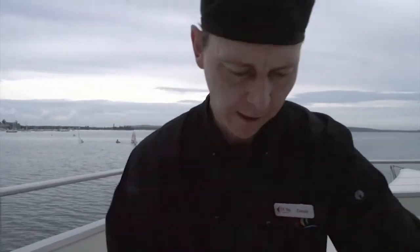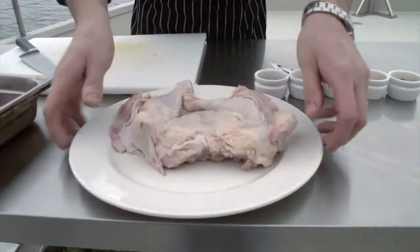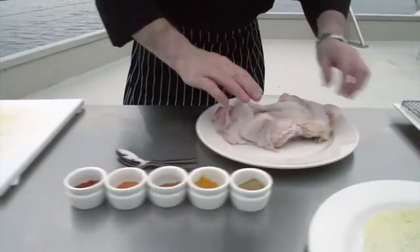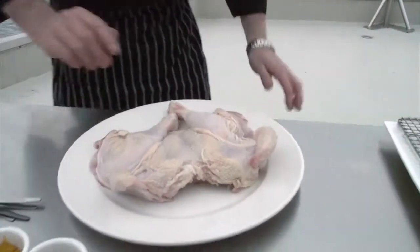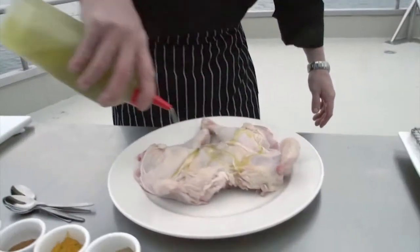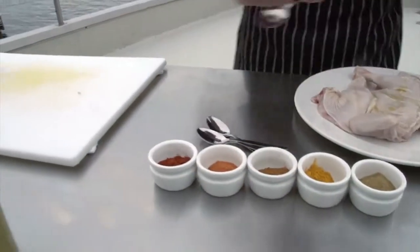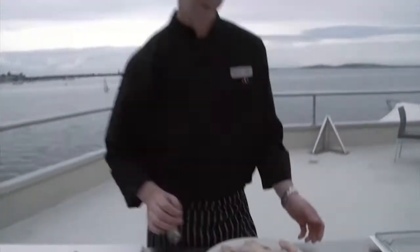There we go — we've taken out those bones. Now we're going to lay it flat on a plate, and this is where we can add anything we like. To start with, we're going to put a little bit of olive oil over the chicken, and we're going to add some different spices just to add a little bit of flavour.